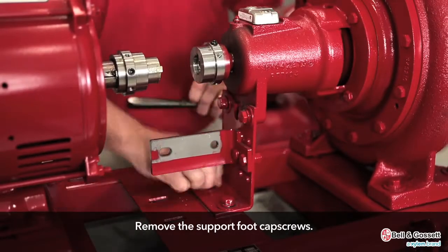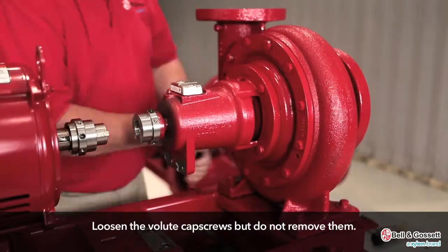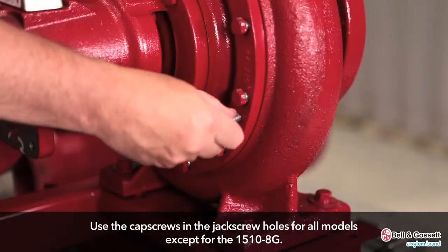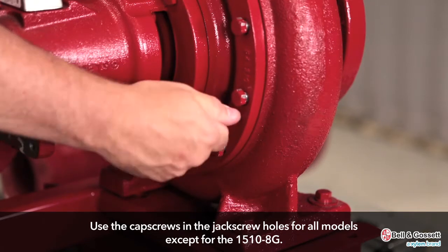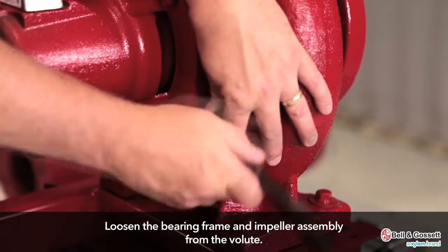Remove the bearing frame and impeller assembly. Remove the support foot cap screws. Loosen the volute cap screws, but do not remove them. Use the cap screws in the jack screw holes for all models except for the 1510-8G. Loosen the bearing frame and impeller assembly from the volute.